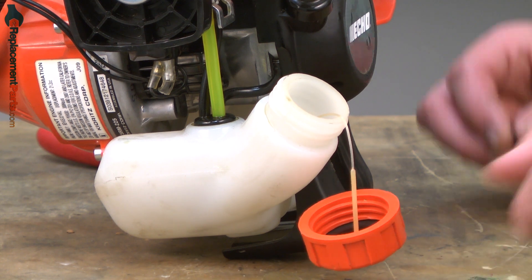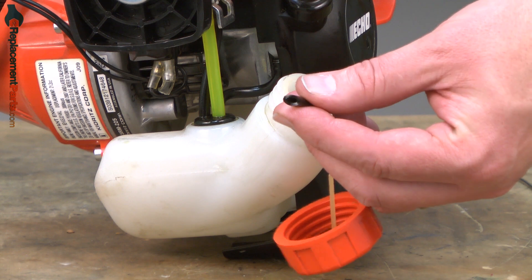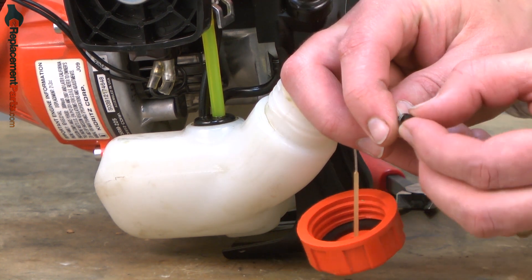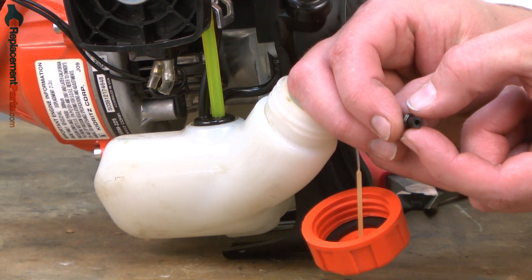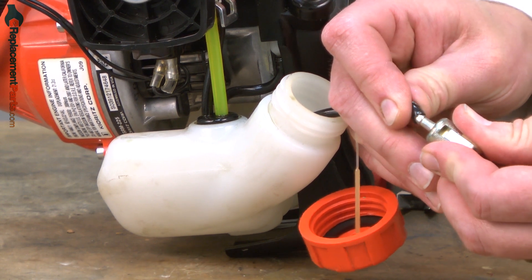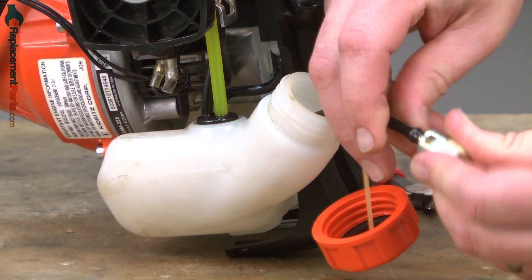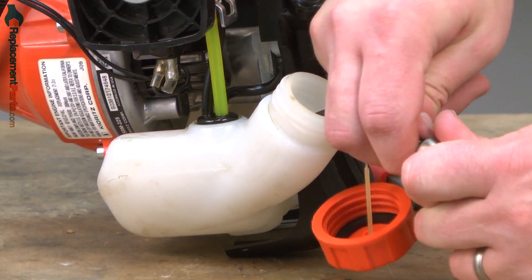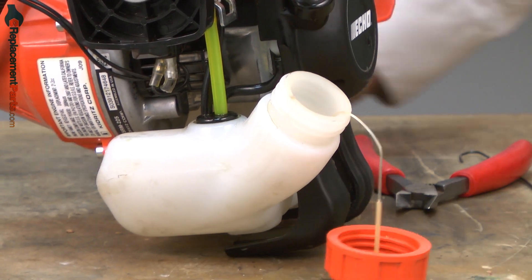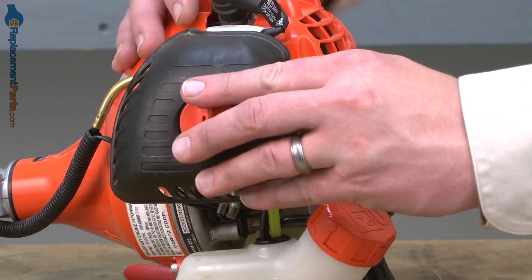We'll finish up by reinstalling the fuel filter. I'll use my hook to pull the fuel line out of the tank. I'll go ahead and cut the end of the fuel line flush, removing that angle that we cut earlier. I'll slide the ring clamp over the fuel line. I want to hold the clamp about a quarter of an inch from the end of the line, and then I'll install the fuel filter into the line. I'll insert the fuel filter and fuel line back into the tank. And I'll reinstall the air filter and air filter cover.